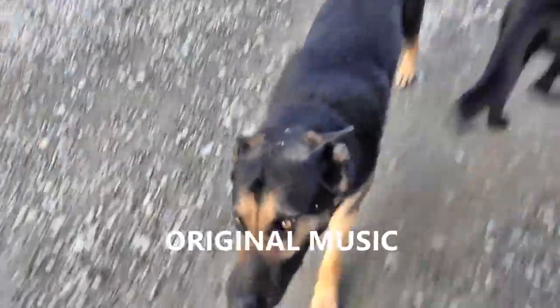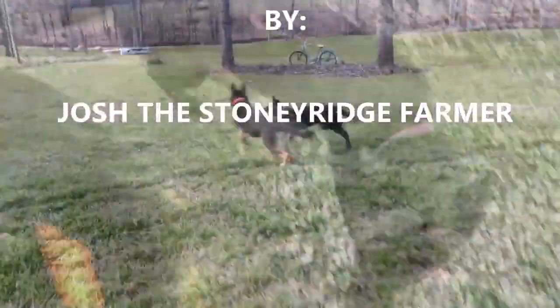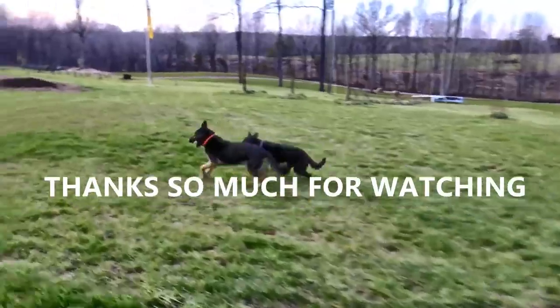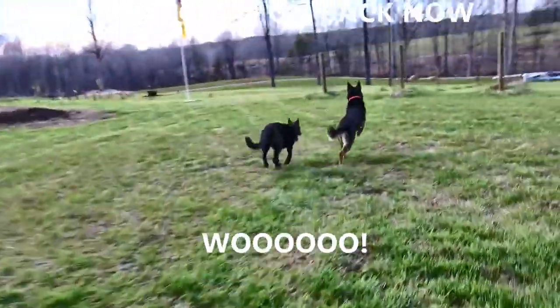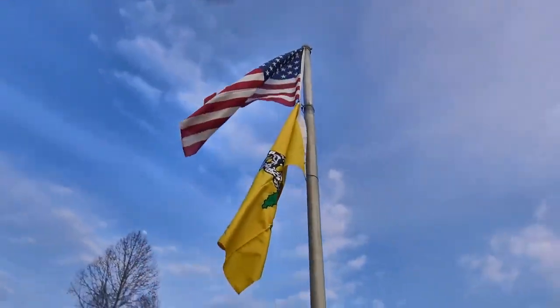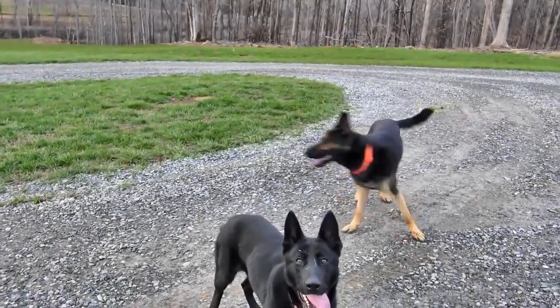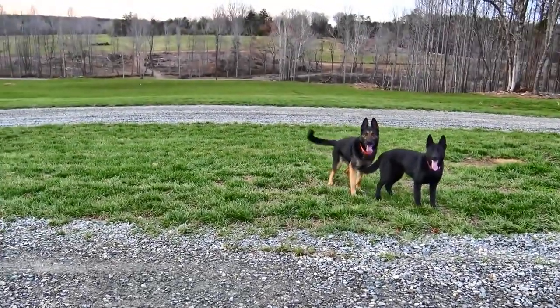You come on down to the Stony Ridge, bring your wife and bring your kids. We're living life pure and sweet — that's the way it's supposed to be, Stony Ridge. Get in the grass, get in the grass. Sit down.